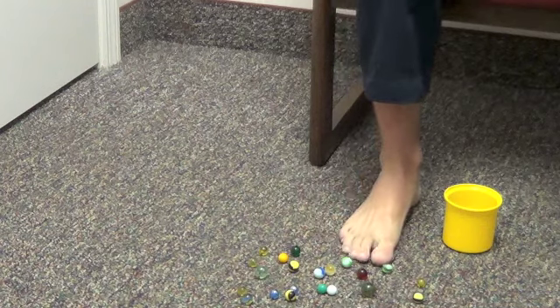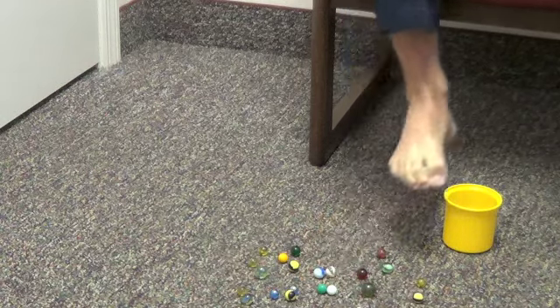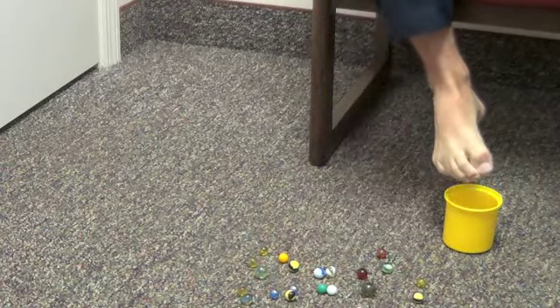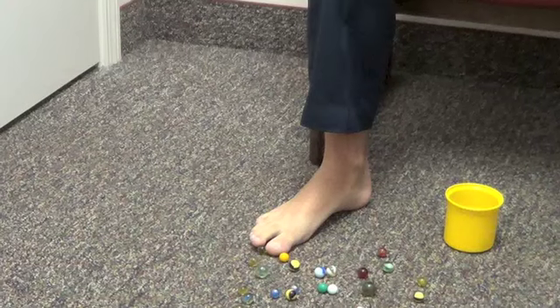Then you're going to use your bare foot to pick up the marbles with your toes and drop them into the cup. This is a really good exercise for strengthening the intrinsics of the toes.